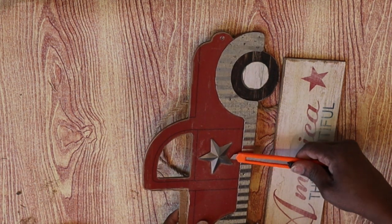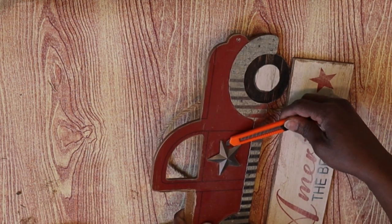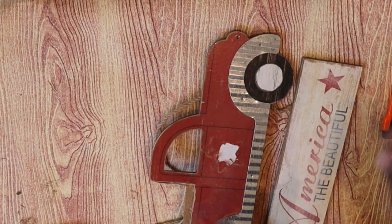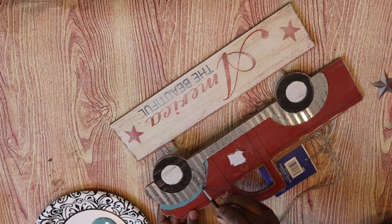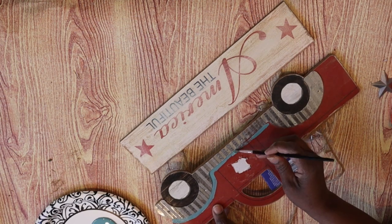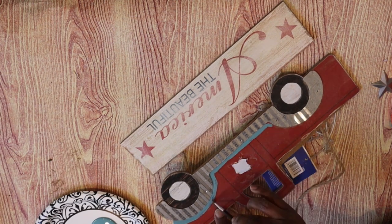With just a little coaxing the star came off. A little bit of the paper came off but it's okay — it's going to be covered up when we replace the star. I used a small paintbrush from Dollar Tree to go around where the fender is. I'm going to use a foam brush to paint the rest of the truck, but I just wanted to be very careful here so I'm using a smaller brush.